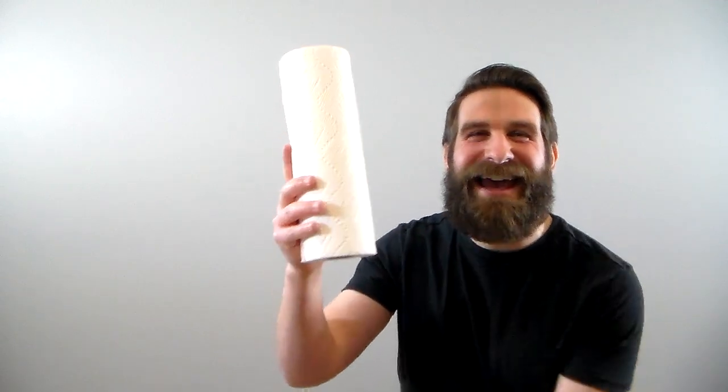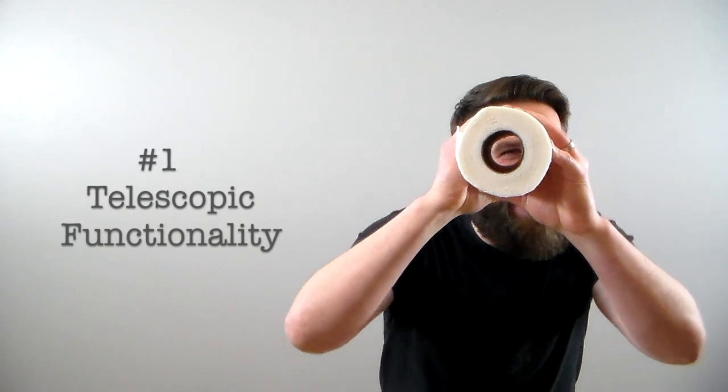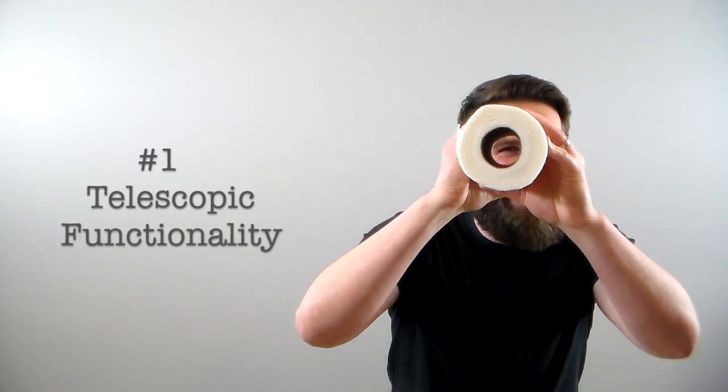The first use for this roll of paper towels is to take advantage of its telescopic functionality. Now, when I look at this camera, it doesn't look any closer, but there is a circle around it.